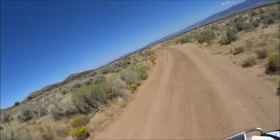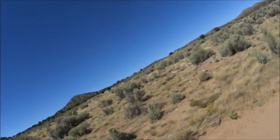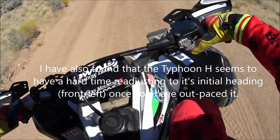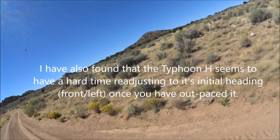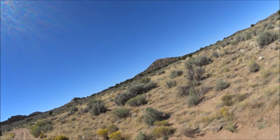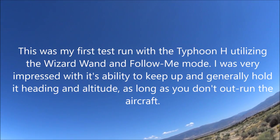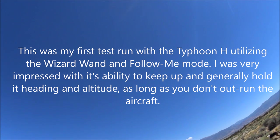Now it got behind me. Let's see how it can adjust. Doesn't look like it wants to. Interesting. Get you back up there, girl. I seriously hope some of this footage turns out — this is amazing to me.